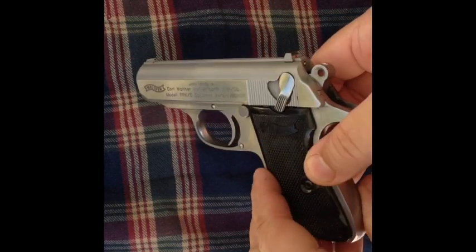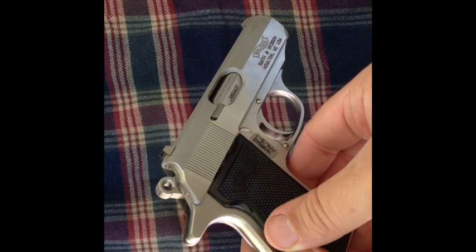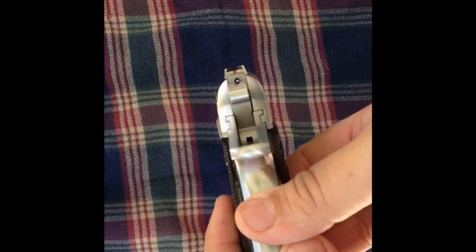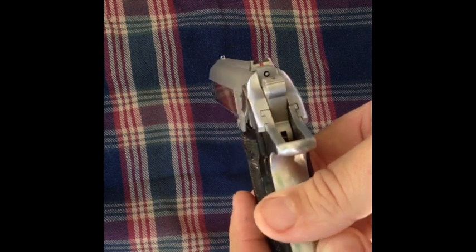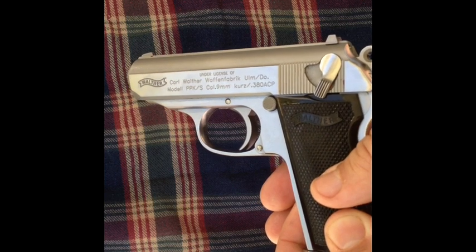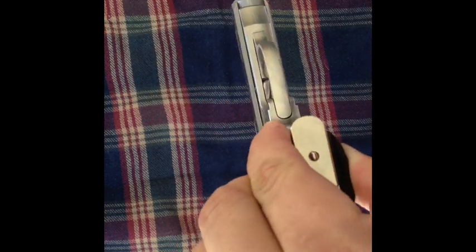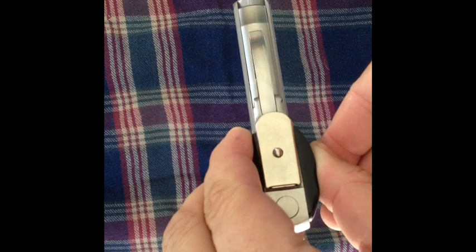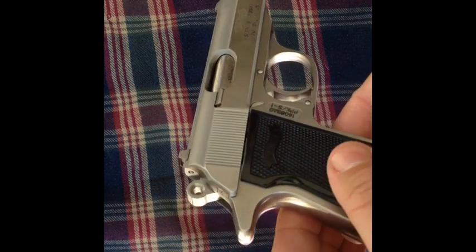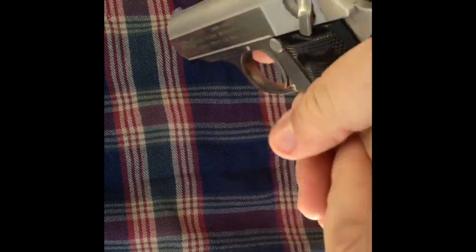And there you go — there's the Walther PPK-S in 380 ACP. These are one of the many guns that James Bond carried in some of his films. There's a bottom look at it. Really, really nice — it feels really good in the hand, too.